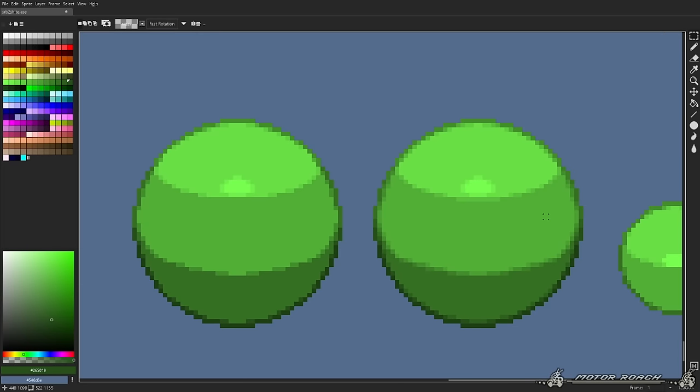Contrast is a pretty important part. Contrast pretty much defines how much variety there is between tones, for example. These colors are pretty high contrast because they highly differ from one another. Let's see how it looks to make the contrast stronger — this is how it looks with stronger contrast, and this is how it looks with weaker contrast.